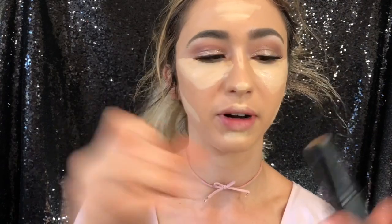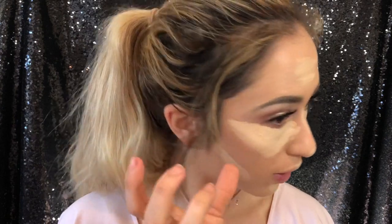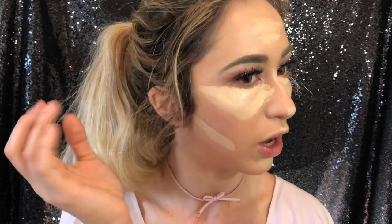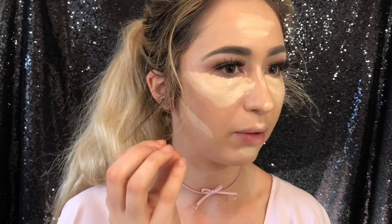For the cream contour, I'm using the foundation stick. I ring the edge of it to get a nicer point. When contouring, find where your cheekbone is and start the product at the outer edge — wherever you start is where the most product will be, then you work inward. You can always add more but can never fully clean it up, so I highly recommend starting with a little and building up.